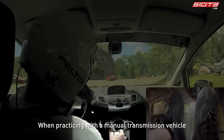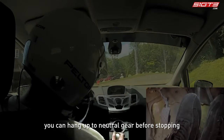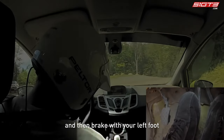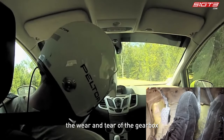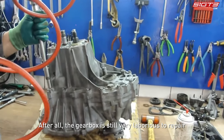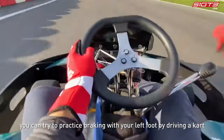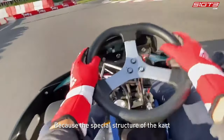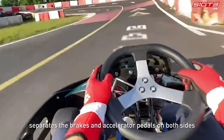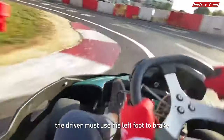Here's a hint: when practicing with a manual transmission vehicle, you can shift to neutral gear before stopping and then brake with your left foot, because this approach reduces wear and tear on the gearbox — after all, the gearbox is very laborious to repair. Second, you can try practicing left foot braking by driving a go-kart, because the special structure of the go-kart separates the brake and accelerator pedals on both sides, so the driver must use the left foot to brake.